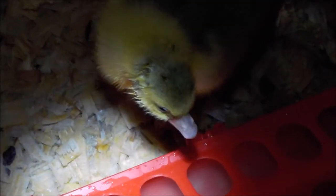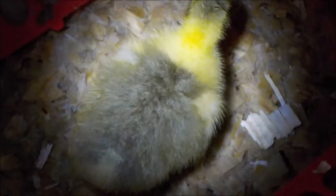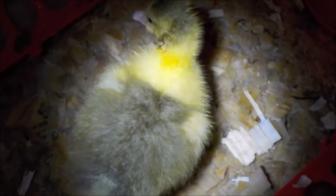Never ever feed waterfowl medicated chick feed. Waterfowl require higher protein than chickens. Especially important is niacin, vitamin B3 — they need twice as much as chickens. If feeding chick starter instead of duck starter, use a 100 milligram supplement in their water every day for six birds.